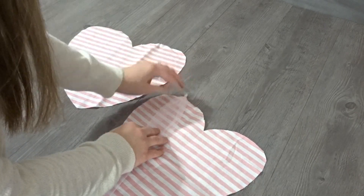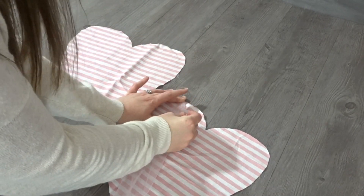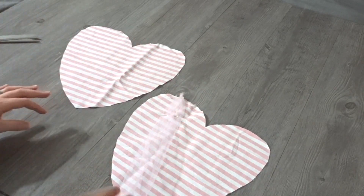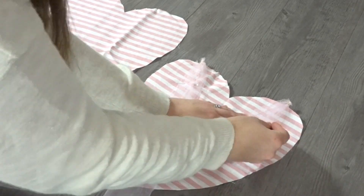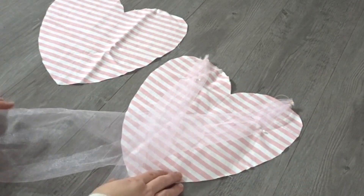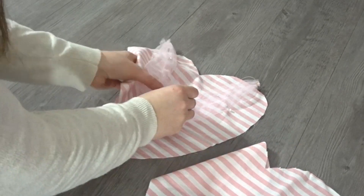Now I'm just finding the center of each side of the heart and I'm going to pin it down on the inside. And repeat the same thing for the other side, just pinning it down on the inside. And now I'm going to roll up the excess so that it's in the center and out of the way.